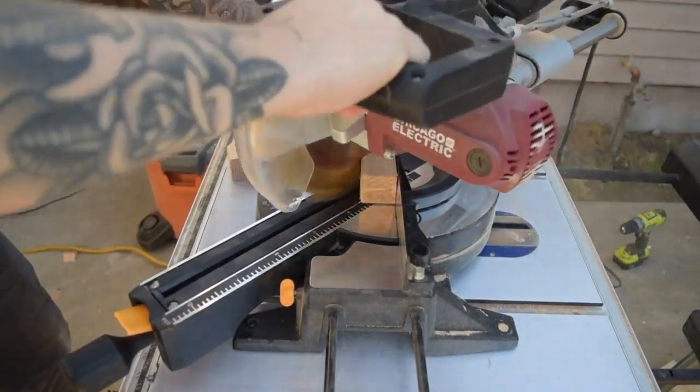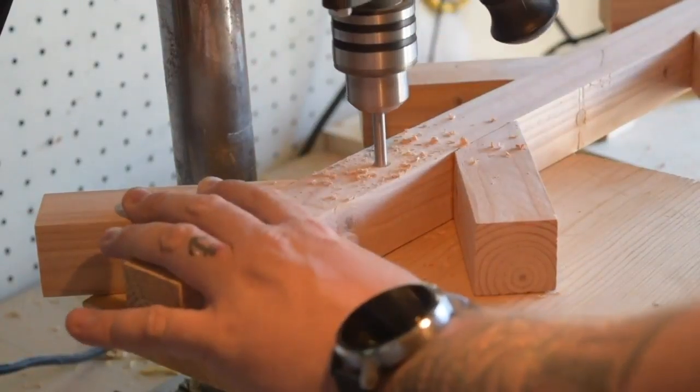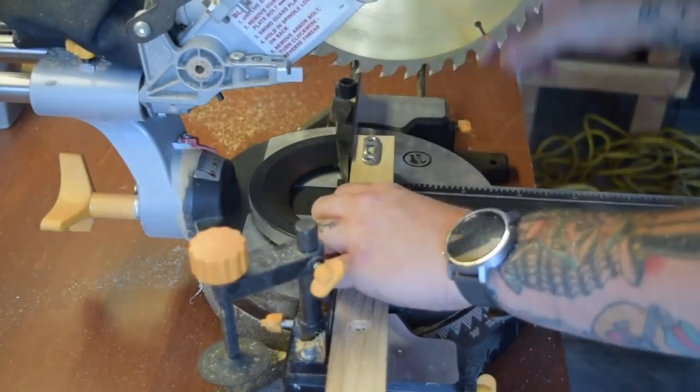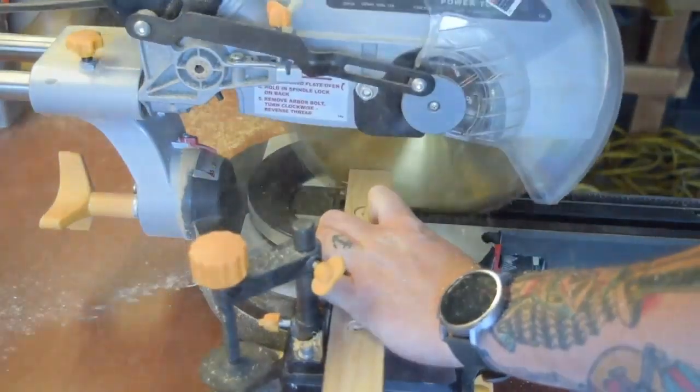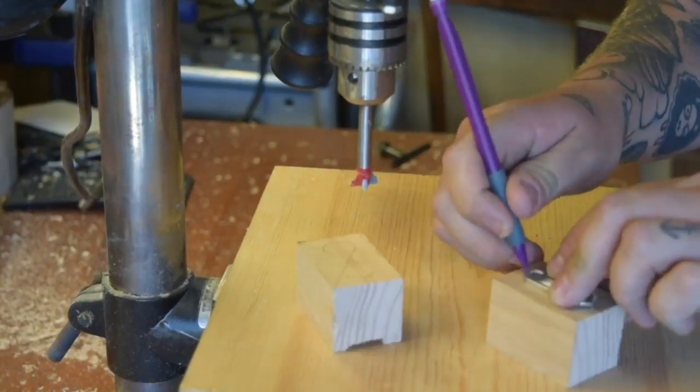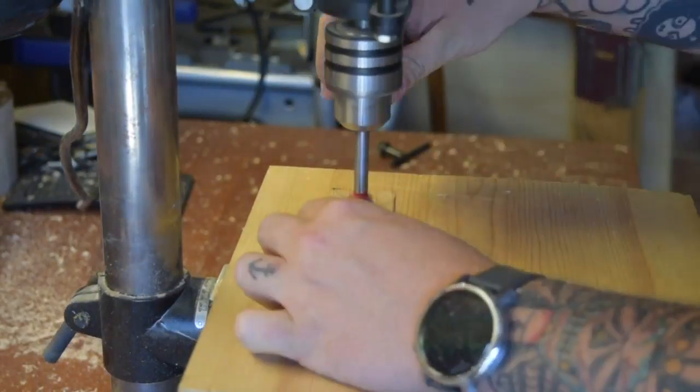I found these keyhole hangers on Amazon that were really cheap and turned out to be the perfect option for this project. I cut down some of the excess cut-off 2x4 to size, traced the keyhole hanger, and used a Forstner bit in my drill press with the same diameter as the rounded side of the hanger to recess them into the wood.